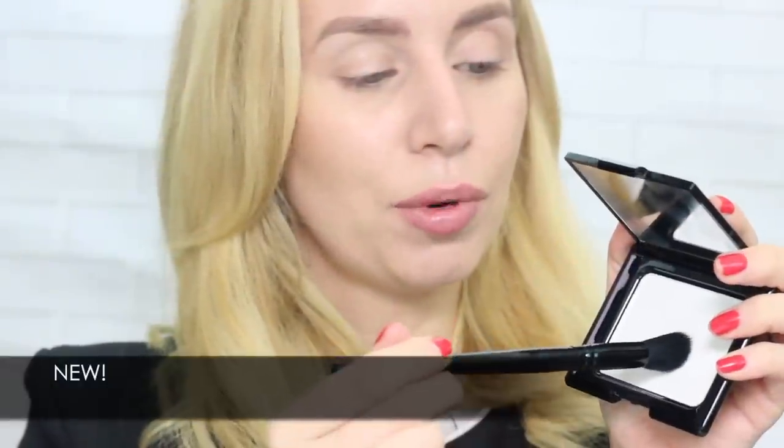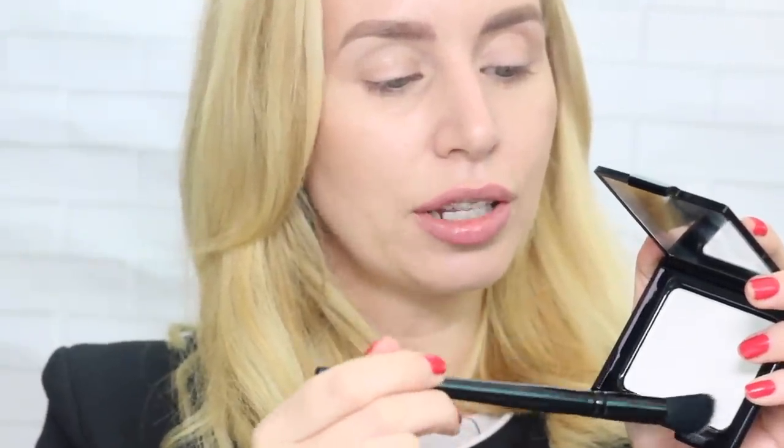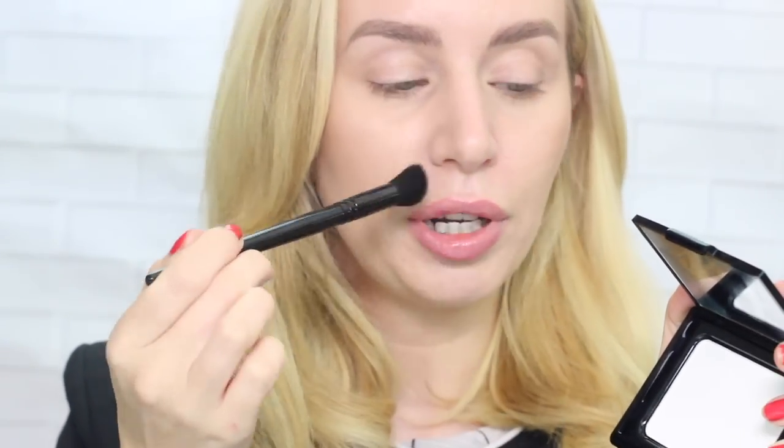I'm going to be using the F18 face brush. It's at a slight angle so I can get to all the creases and curves of my face — the areas where I want to take away any excess shine, which tends to be around my nose and the chin area. This is where I tend to get the larger pores, and this is going to give a smooth, soft focus appearance to the skin using the transparent powder.